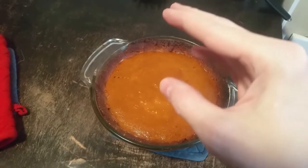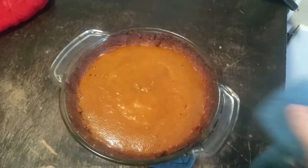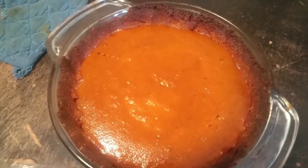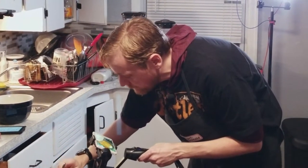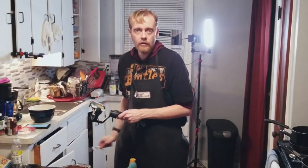I just took the pie out — for me it was actually in there for about an hour and ten minutes. When you jiggle it, only the middle should jiggle. If you're checking it with a toothpick or a fork, it's still a little wet in the middle but not soaked. Spoilers: it's done. Can you tell this is my first time making homemade pumpkin pie? The pie is not burnt — we just cooked the crust wrong earlier. Oops.